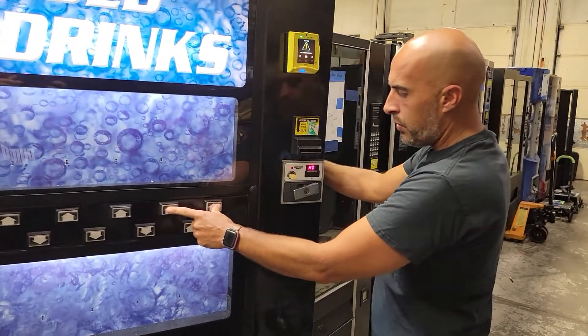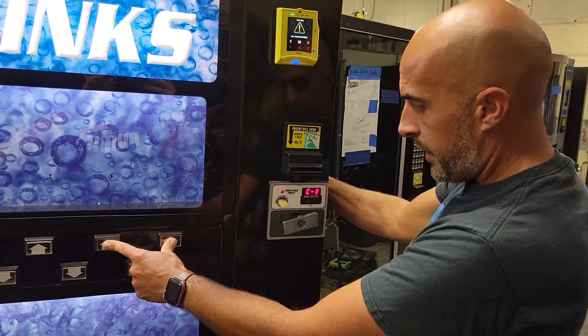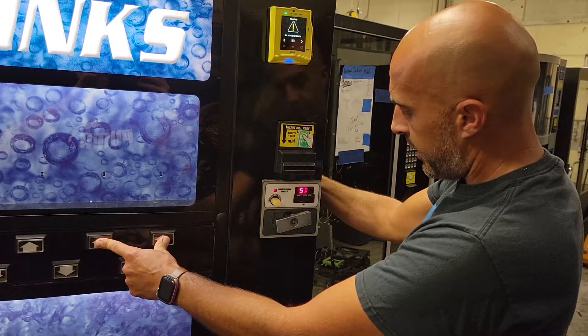The first two buttons will scroll. So you scroll through like this. You're just going to scroll through for set price. You're going to go through until you see SP, which is set price.